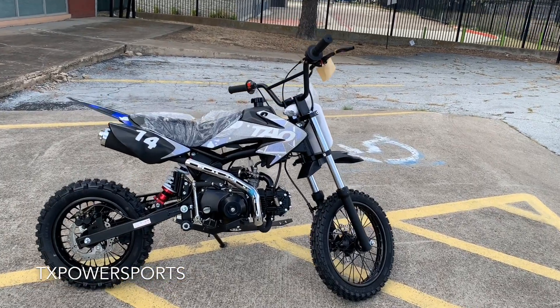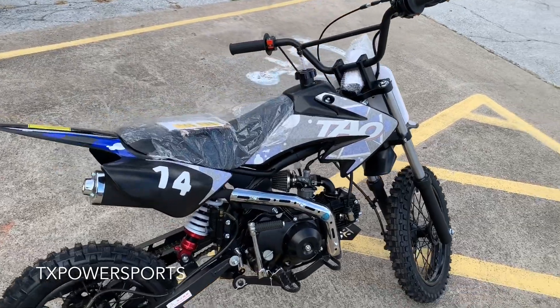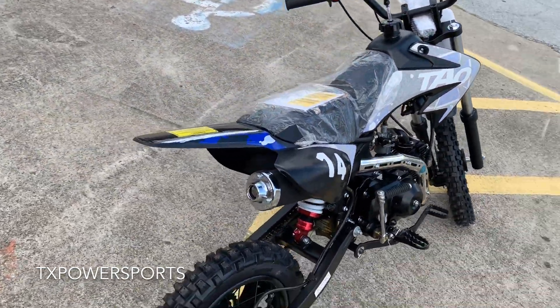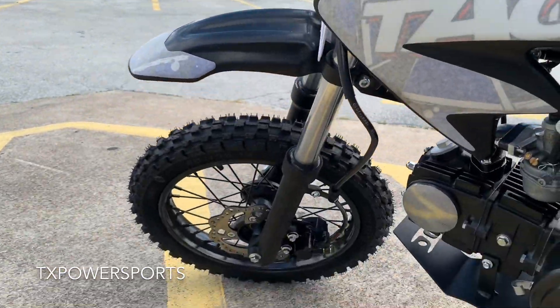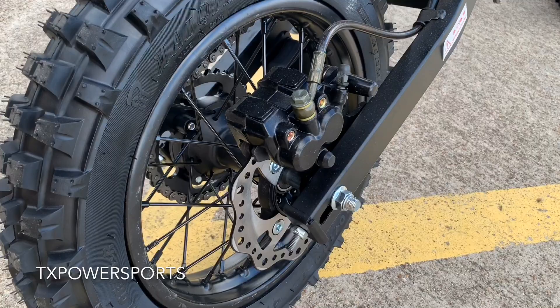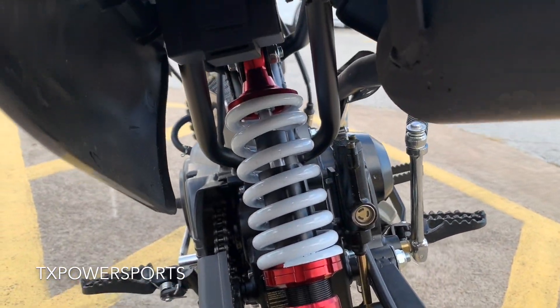Hello, welcome back to TX Power Sports. Here we have the Tao Tao DB14, a 110cc engine. It comes equipped with front disc brakes and rear disc brakes, as you can see. This is a nice heavy-duty shock.